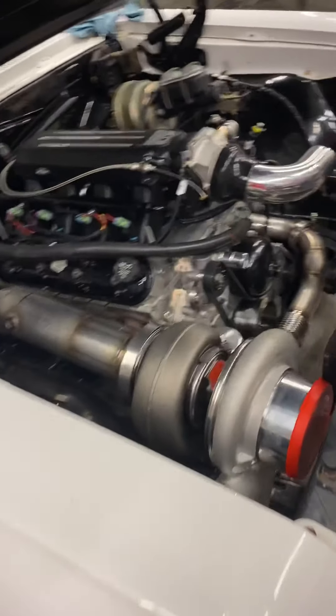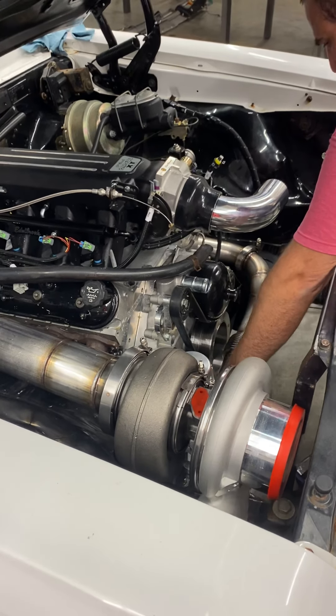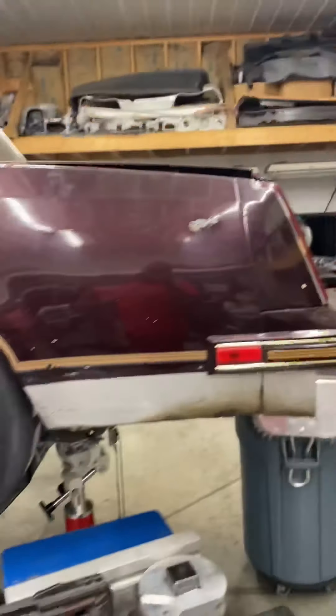This one little piece of stainless right here took three hours to make — there's no gap, you know what I mean. This piece right here was probably about an hour. There was a lot of time that went into it.